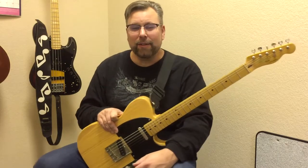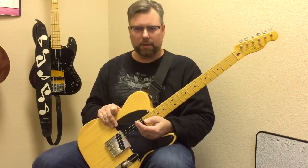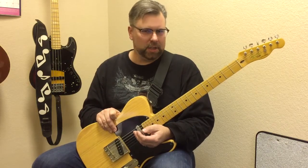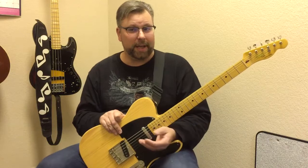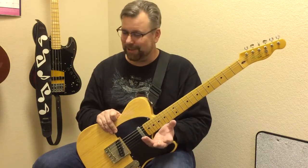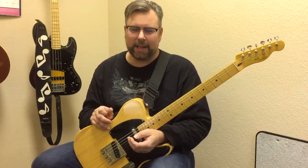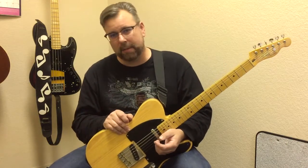Hi, this is Todd Weber from the studios at TAG Music. I teach guitar, bass, and ukulele here Monday through Thursday. Beginners and intermediate students — I teach a lot of home school and charter school students during the day, and a lot of the standard school and adult students at night. I work from 9 in the morning till about 8 at night. Contact me through playtag.com.